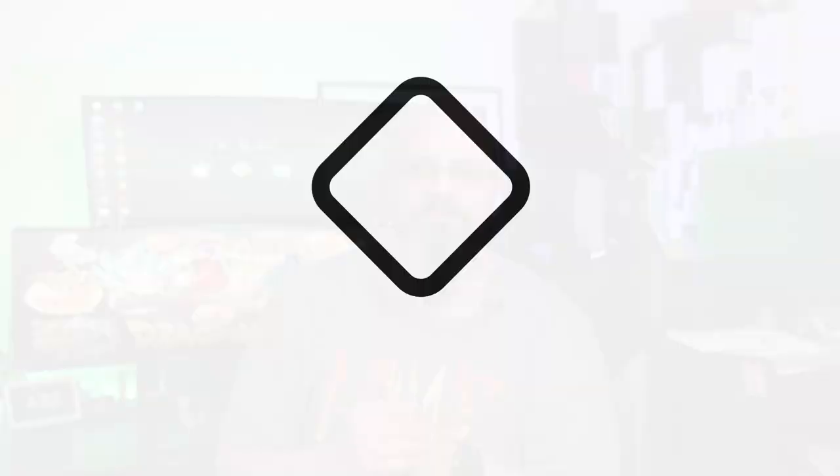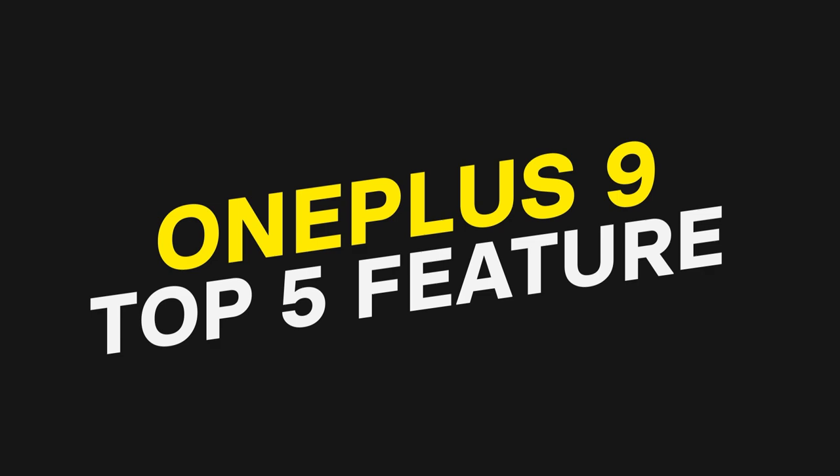This is TK and this is the OnePlus 9 5G. Like and subscribe and make sure you hit that bell icon so that you're always notified whenever we have new videos on the channel.